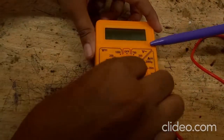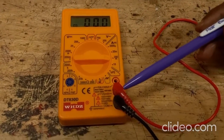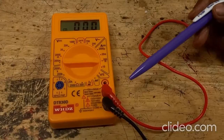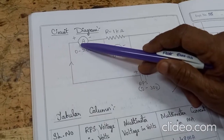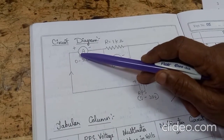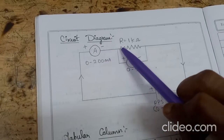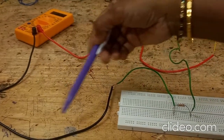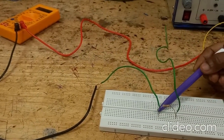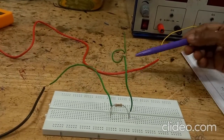Now we are configuring the multimeter as an ammeter — keep the knob at 200 milliamps. The positive terminal of the ammeter should be connected to the positive terminal of the power supply. The negative terminal of the ammeter is connected to the 1 kilo ohm resistor. The other end of the 1 kilo ohm resistor must be connected to the negative terminal of the power supply.